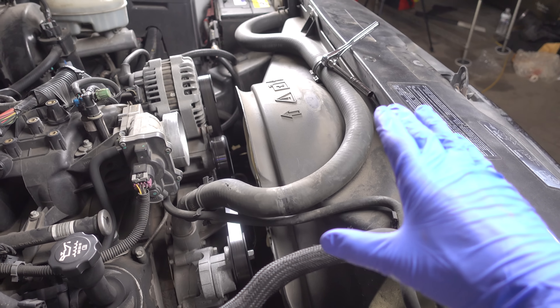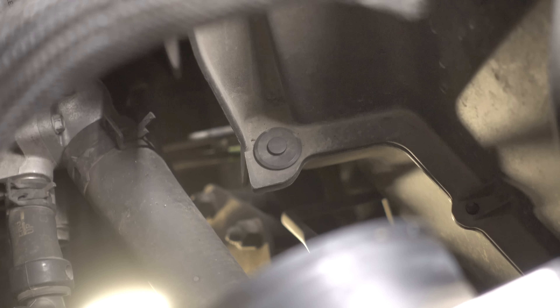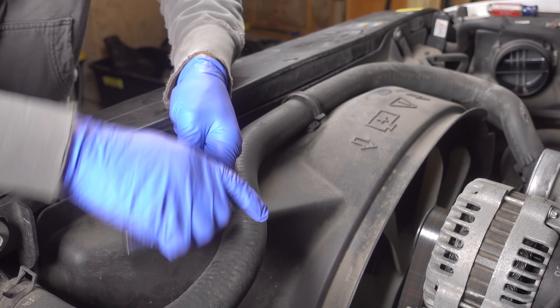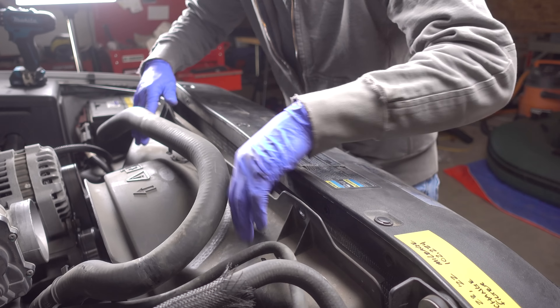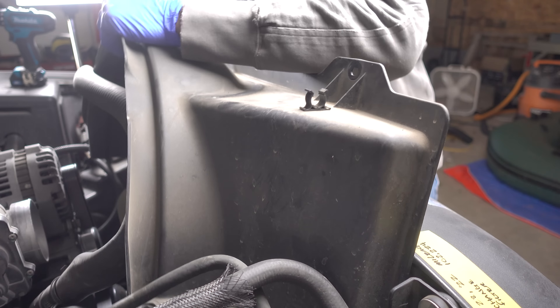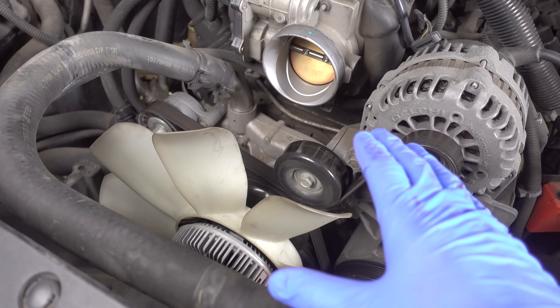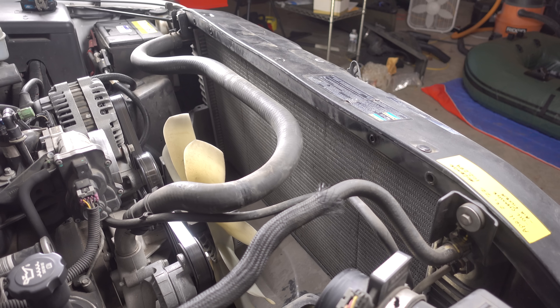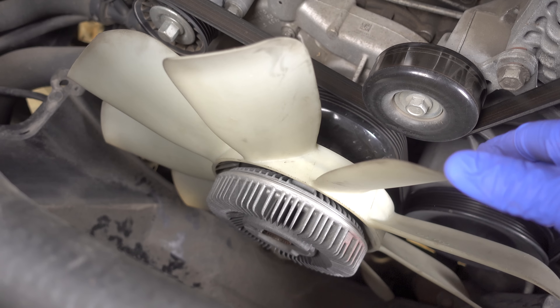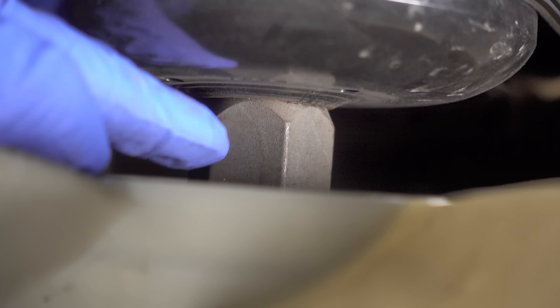I can now remove this upper radiator fan shroud. Looks like I'll have two bolts right up top here, as well as a couple of plastic clips down below. Now with the upper radiator fan shroud gone, we have so much more room. The next thing to do is remove this fan, and to do that there is a large nut on the backside here that I'll have to remove.